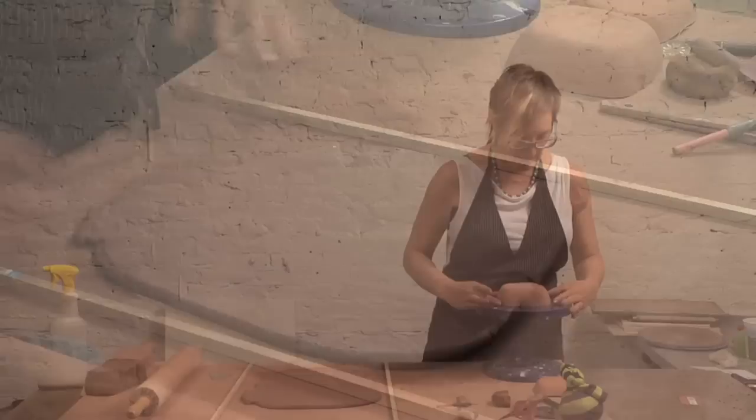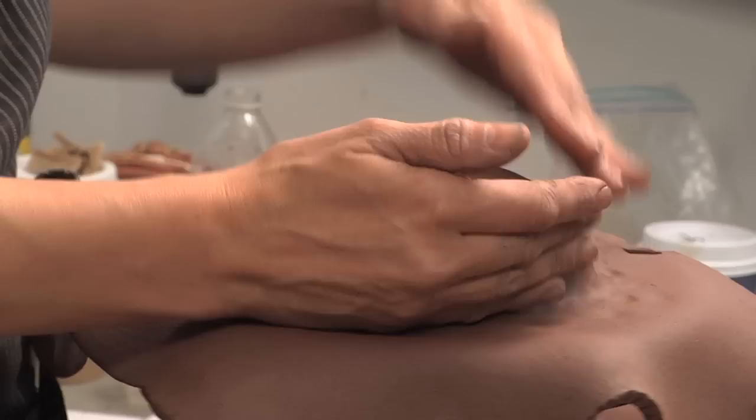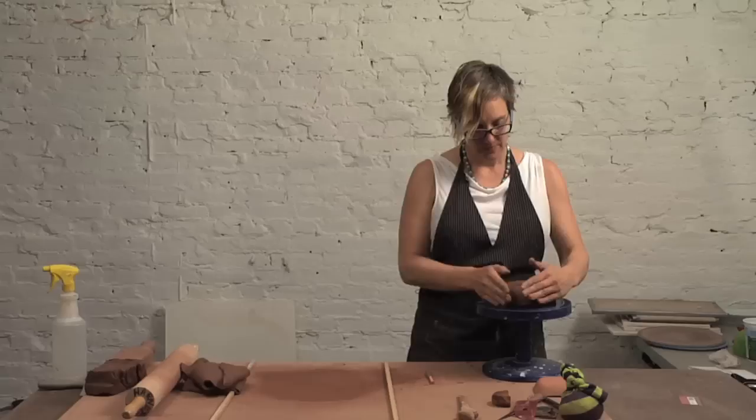I'm rolling a slab for my dish and going to use the nice soft side for the interior. I'm going to pull the edges sort of tightly so I don't get any folds. What happens when you get folds is something like this, so you really want to keep things spread out and make a few passes around rather than trying to get it all down at once. Then take your pin tool and drag it along that edge. Here's the body of my piece, and now I will build the foot.